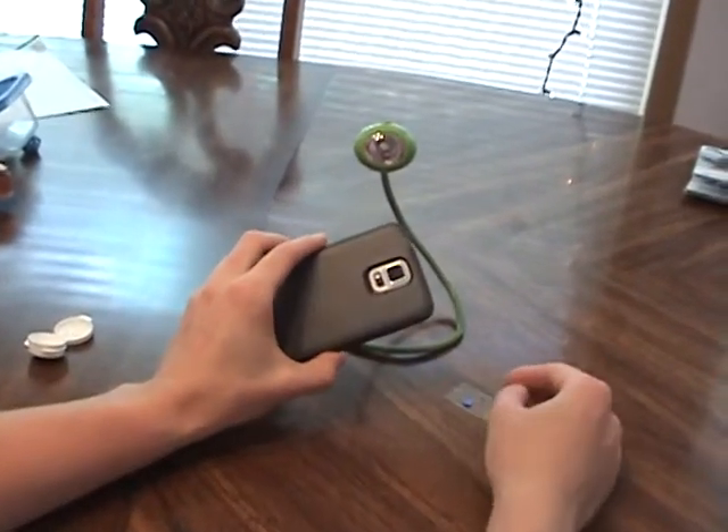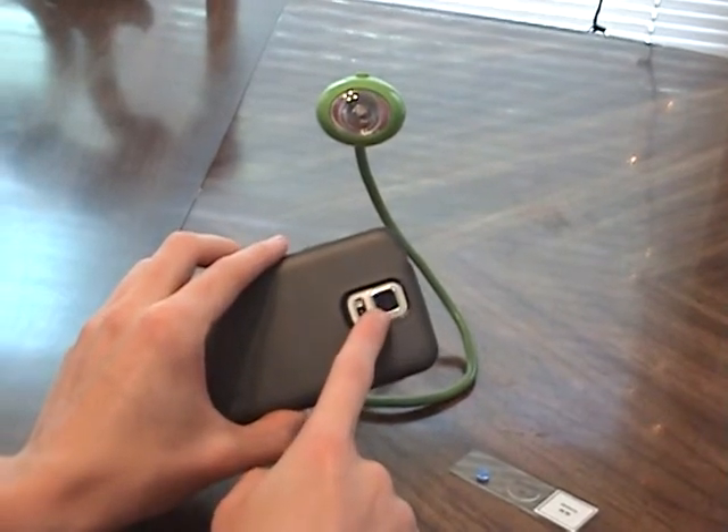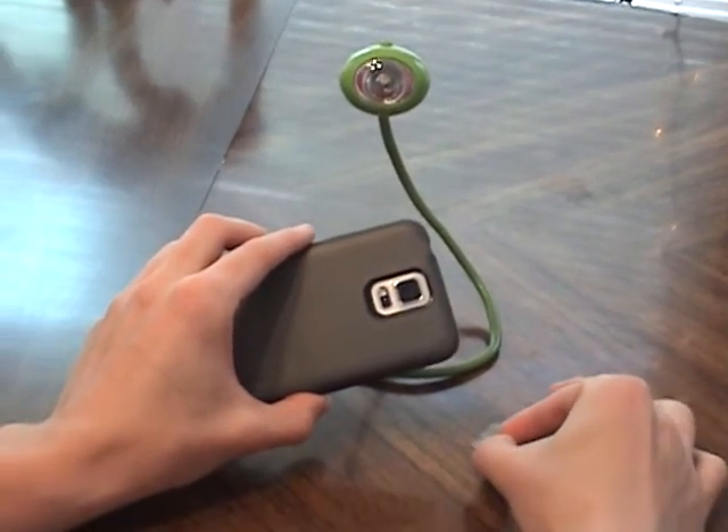Alright, so several Kickstarter backers have requested seeing a demonstration using the microscope lens with the phone's main camera. So that's what this video will be about.